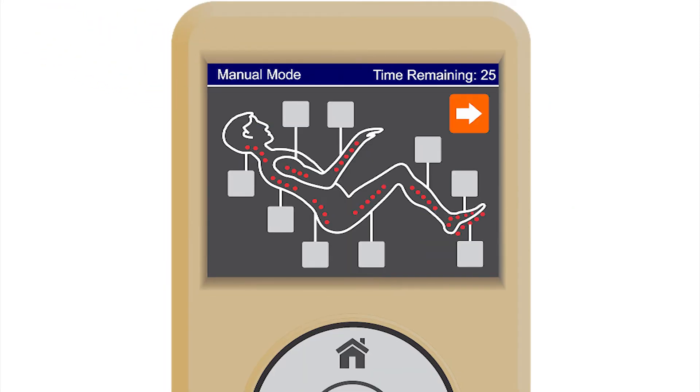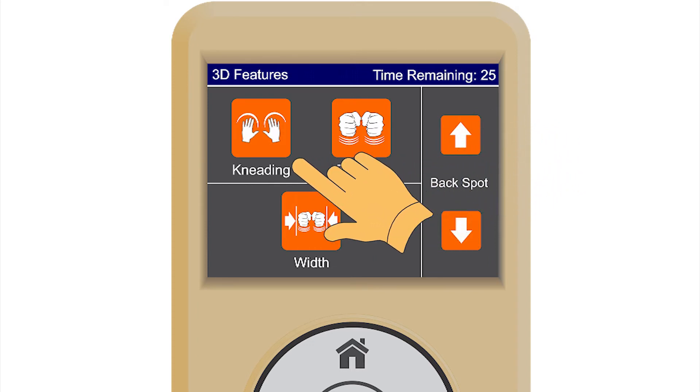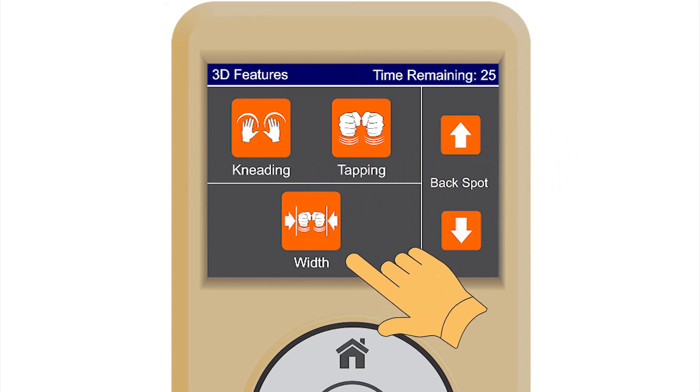About the manual massage modes. These options allow the user to customize a massage profile that best fits their body needs. Simply press on the buttons on the body part diagram to turn specific massage locations on or off. Manual 3D modes — this screen allows the user to control the 3D robotic system for the back.